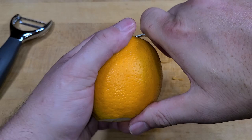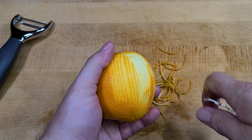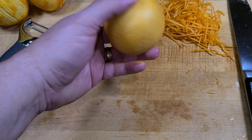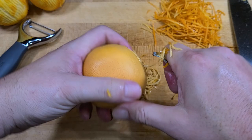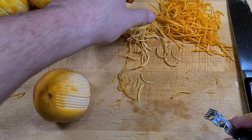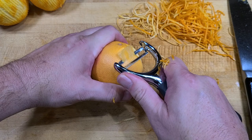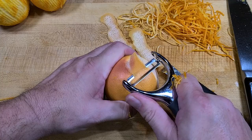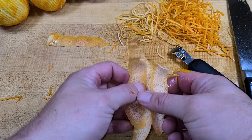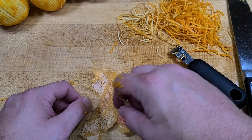First we want to zest our oranges and grapefruits. I like to use this zester — it makes big, nice long strips, it's very sharp, and does a great job with oranges. Grapefruits sometimes have skin that's a little leathery or the fruit is a little mushy, but it's working here. If it doesn't work, you can just use a sharp peeler — I like this variety here, it's pretty sharp.